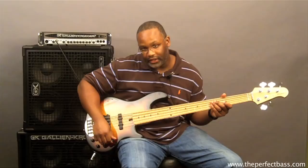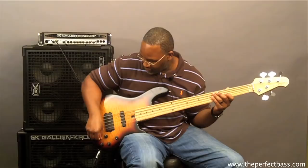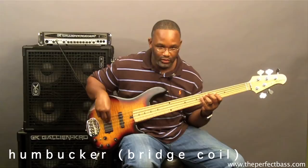So let's see what that sounds like. This is in active mode, and this is just our bridge pickup in the first coil selection.